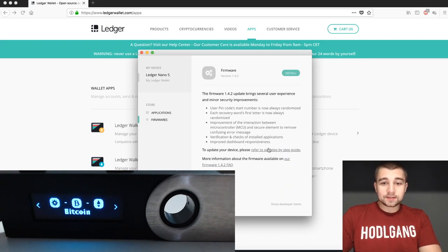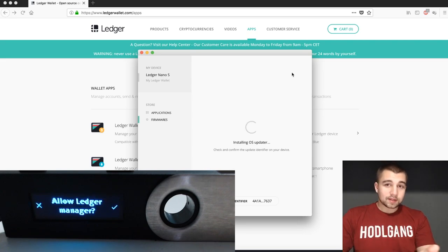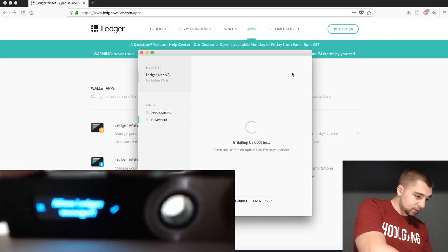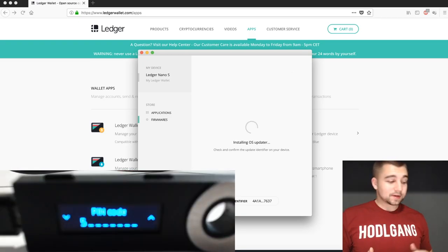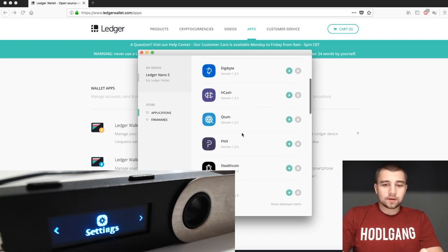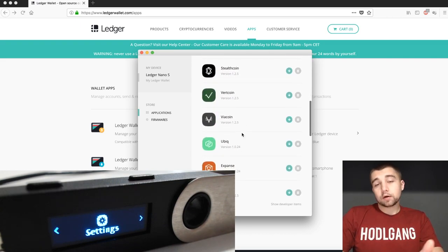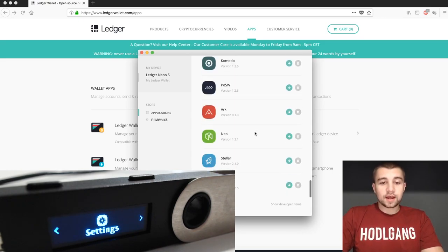As you can see, we need some new firmware, so we'll be installing that. When you click install, you'll be prompted on your device to confirm, and you'll also need your pin code. After the update, we now have all these options — all these cryptocurrencies that we can store right here on the Ledger Nano S.